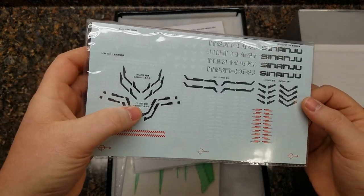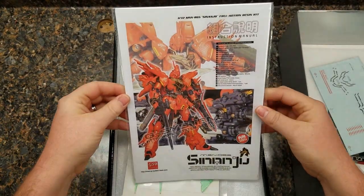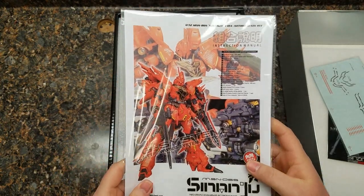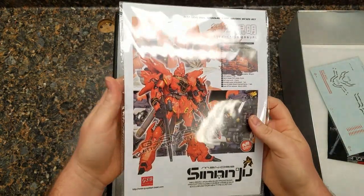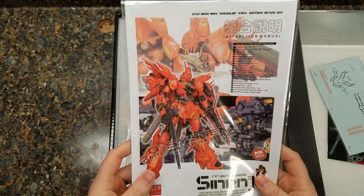I've seen a couple of issues with these, especially with the chrome starting to tear apart. We have the manual book, which is a beefy, beefy monster of a book — really nice. Some of the instructions I've seen online haven't been killer; it's mostly just to get you to the point. But I've built a couple of Sinanju — Master Grade, High Grade, and things like that — so I think we'll get through it just fine.